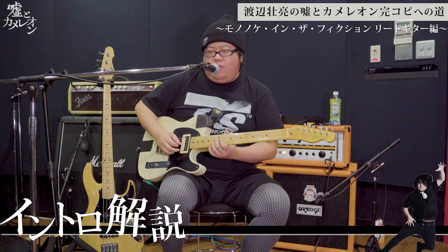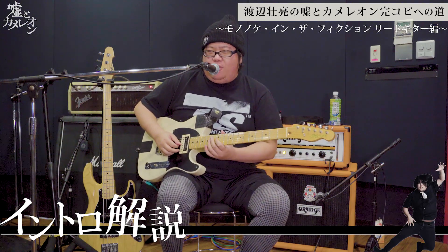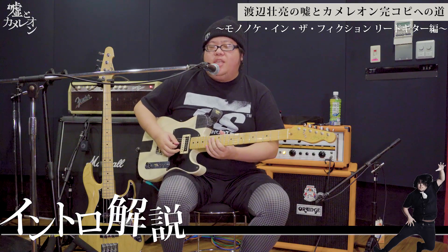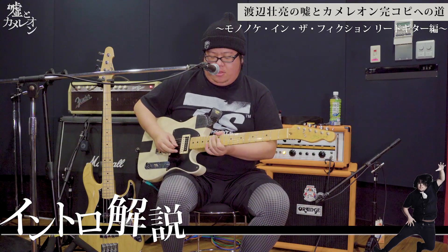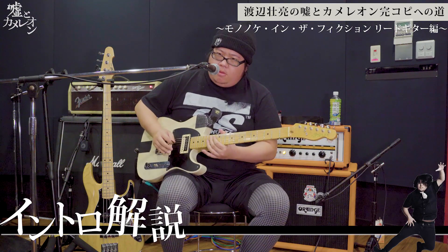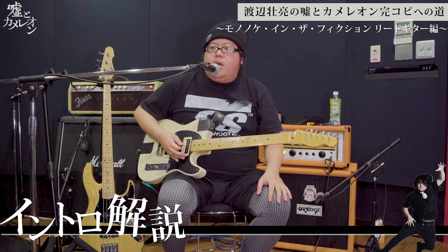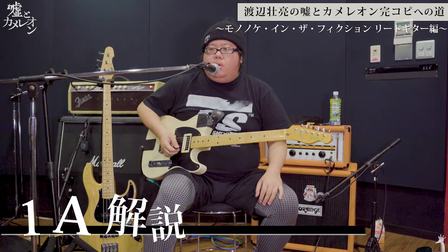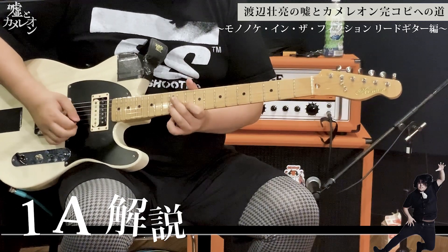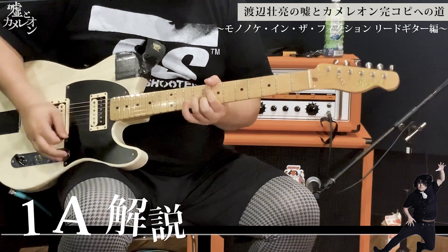POG2というエフェクターをかましています。これが間違いで、これが正解。弾きがちなんだけど、最後の音だけ半音下がるから、これが正解。みたいな感じでイントロを弾いてもらえるとよろしいかと思います。Aメロの一番最初。